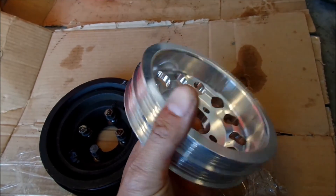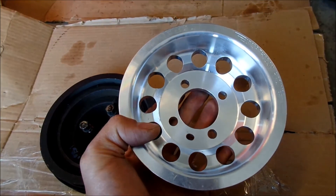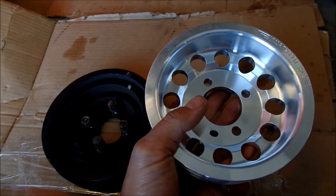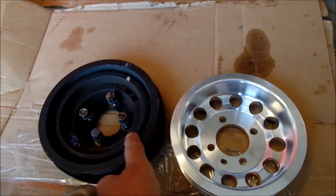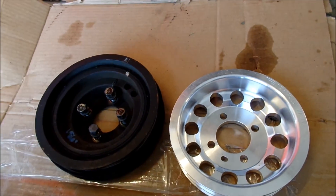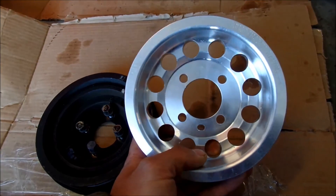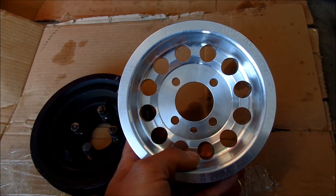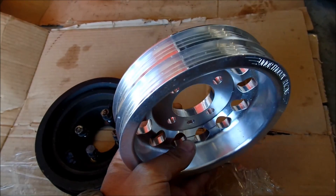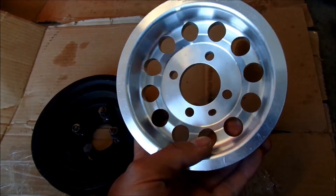An interesting thing to note: on a supercharged engine that runs off the belts, they do the opposite - they have an overdrive pulley. My supercharged MR2 has an HKS pulley and it's larger than the stock pulley - larger than this one. What that does is it overdrives your components, makes them spin faster. When you spin your supercharger faster, it puts out more boost - that's how you make more boost in a supercharged car.